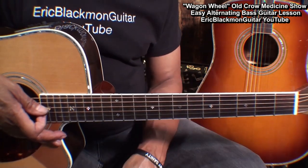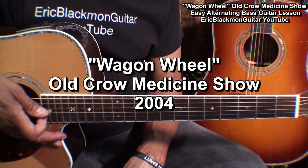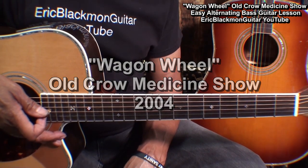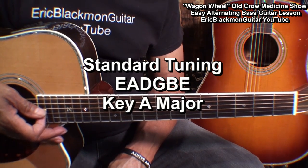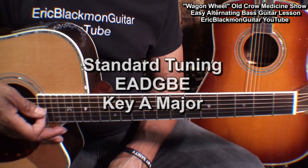The song we're going to learn is Wagon Wheel by the Old Crow Medicine Show. The guitar is tuned standard E-A-D-G-B-E and the key is A major.